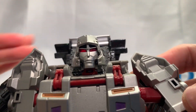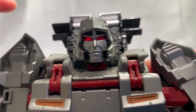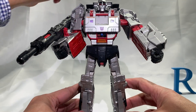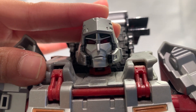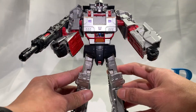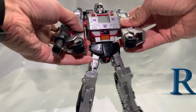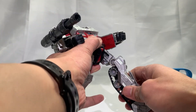Look at that face — does he have light piping? Yes, look at how evil he is! Without the light piping, and then with the light piping — it looks so nice. He's got of course all the articulation that you can expect — pretty neat. And on the head there are double joints — this is tight. Neat!